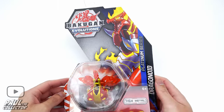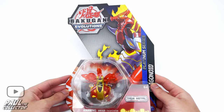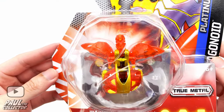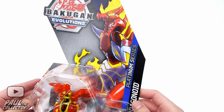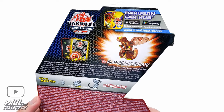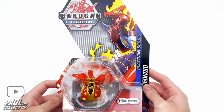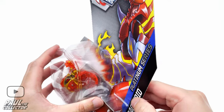Hey there friends, it's Paul and welcome to another video. Today we will be unboxing the Platinum Series Dragonoid. I got this Bakugan off Amazon a couple of weeks ago and it finally arrived, so we're gonna do this little unboxing. Here we can see the packaging of this Drago, which looks pretty nice. In the back we can see all the stuff that comes with this Bakugan — a gate card, a character card, and a Bakugan core. I'm pretty hyped to open this, so let's go ahead and open him up.